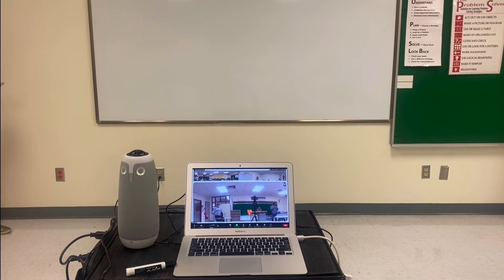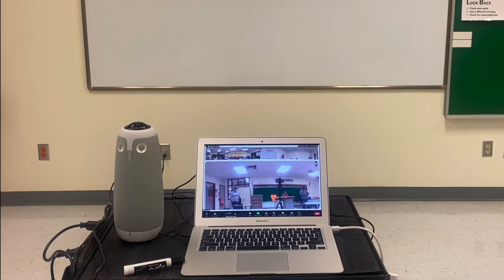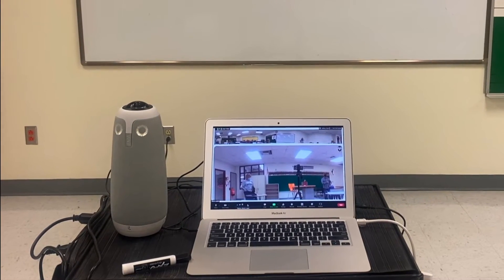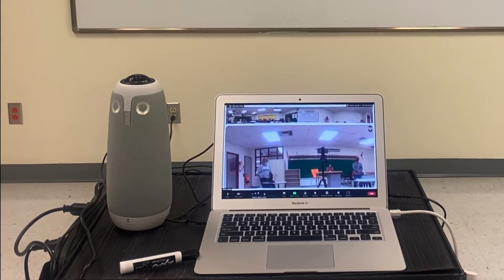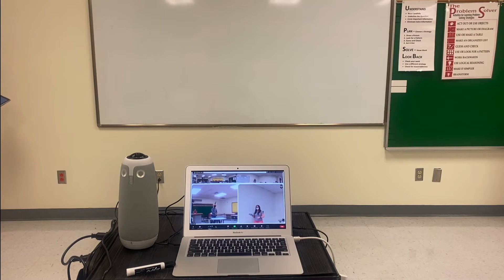Your Meeting OWL Pro has a focused view and a panel view of the classroom at the top. If two people are speaking in the classroom, you'll notice the split view will appear. Your Meeting OWL Pro can also adjust back to the one speaker mode.